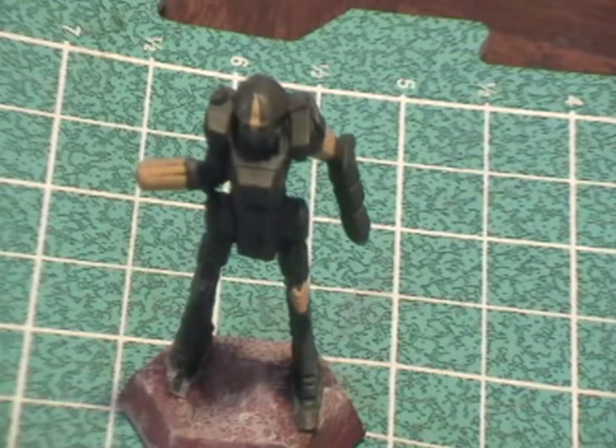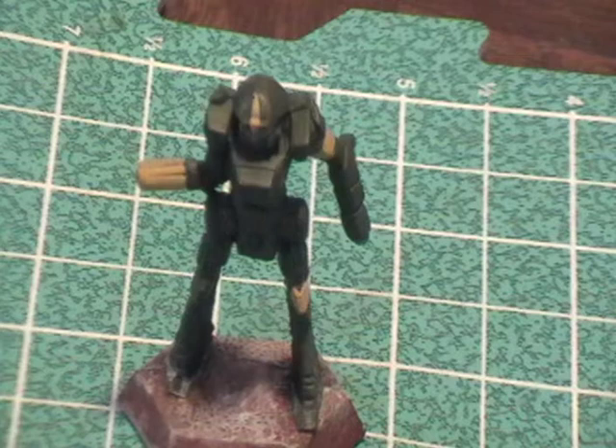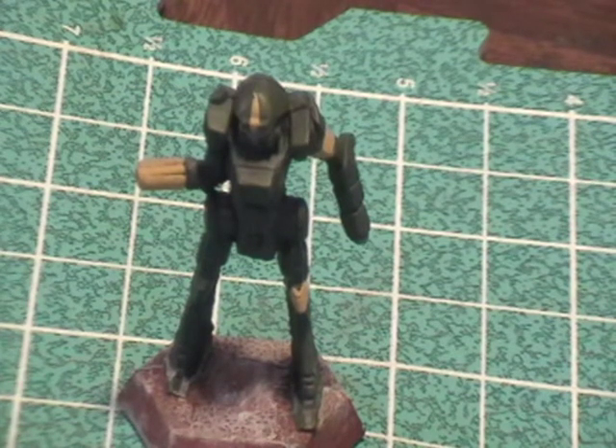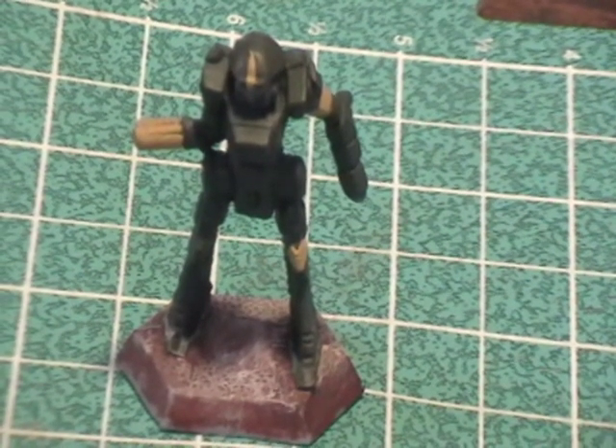Just to recap the steps: we cleaned up the model and base-coated it black, did full coverage of Catachan Green over the entire model, then picked out details with metallics and whatever color you want for the cockpit — I did Codex Gray. Then you wash the model in black, which is what we're doing now. The base uses Bestial Brown, Bleach Bone, and Skull White. That's it — the next step you'll see is the finished product. Until next time, take it easy.